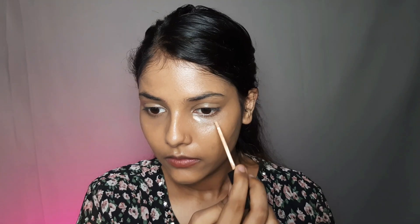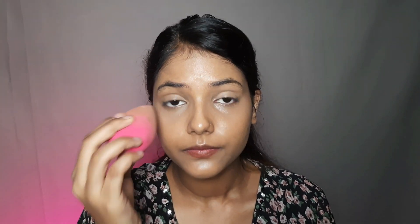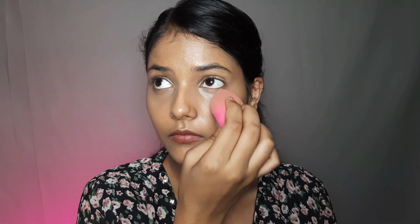Now I will use my concealer to highlight my face so that it will have a little structure. The beauty blender should always be used in a dabbing motion — do not drag it, otherwise your entire product will absorb and you will not get a flawless base.